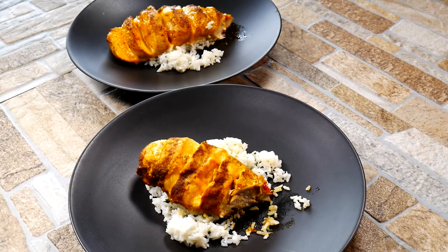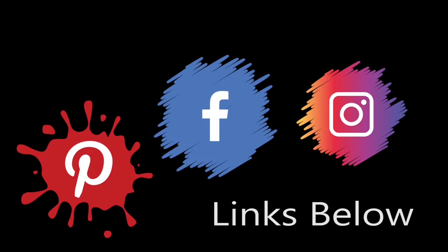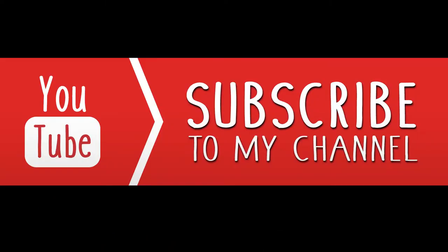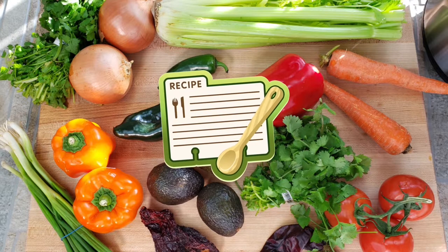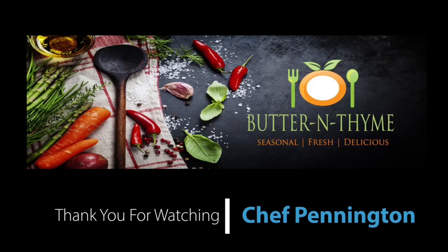Come join us on social media — we'd love to have you. All the links are below. If this is your first time visiting, please subscribe. I'll have step-by-step instructions and more information on chicken cookery below. Check out our other posts about chicken as well. Take care!